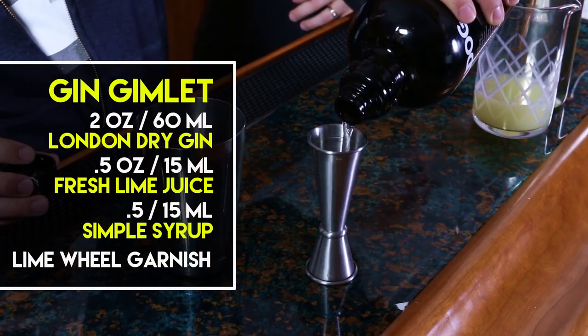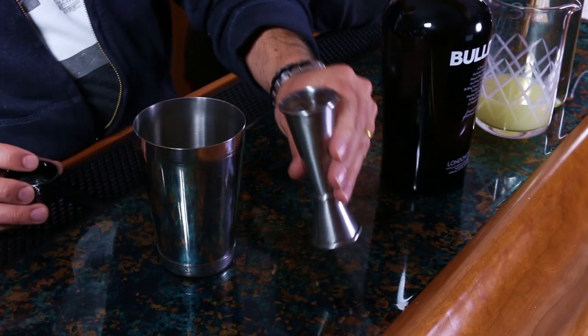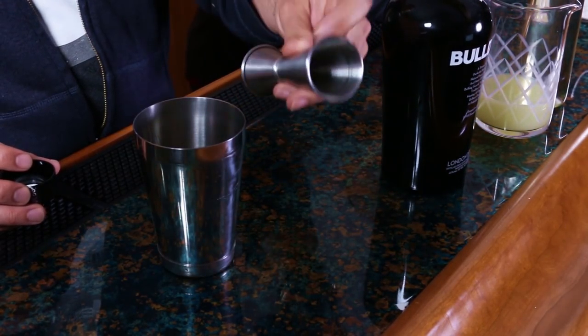Half ounce of fresh lime juice. Half ounce of simple syrup — this is my own simple syrup, I made it, it's 1-to-1 sugar and water. Lime wheel garnish. We're gonna put a garnish on this time, unlike the Salty Dog where we kind of forgot it at the end.